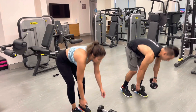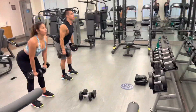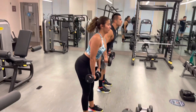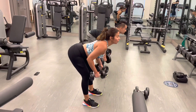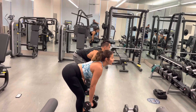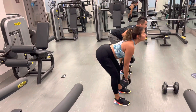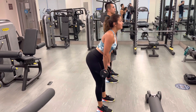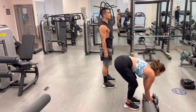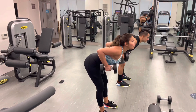All right, here we go. Let's go. Let's go.